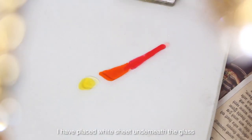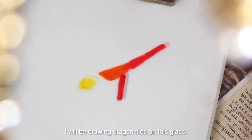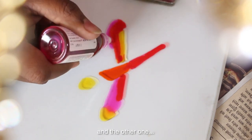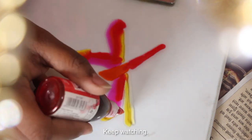I have placed a white shade underneath the glass. I will put dragonflies on this glass. There are two techniques to do this: one very clean with the glass colors, and the other one with glass lining. I will show you guys both of the techniques — keep watching!